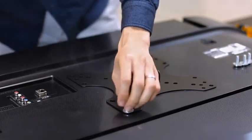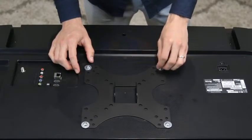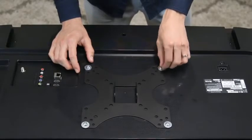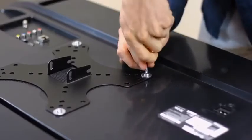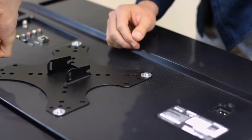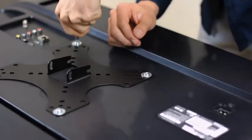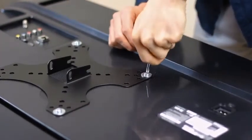You'll want to make sure the screws are the proper thread and length for your TV. If the screws are too long, you can use the spacers provided with the screws. Once you have made sure that all the screws are tight, you can move on to step number two.